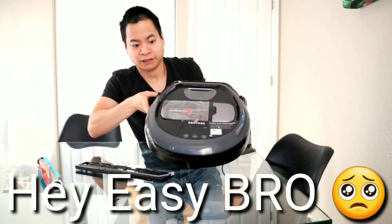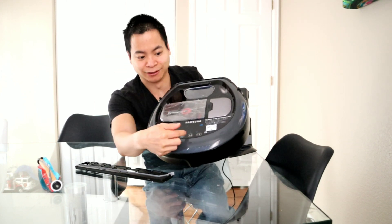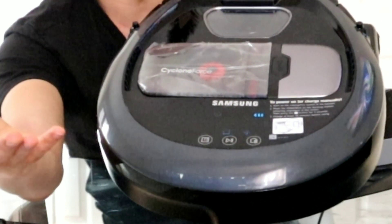Next we have the screen. I like it — it's just an LED display. You've got your spot clean, and you also have your play/pause button and your home button. Very nice feature.